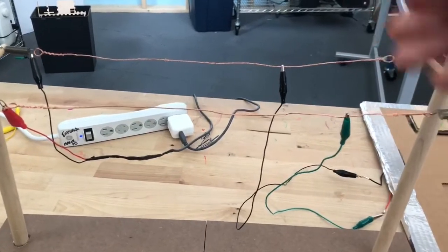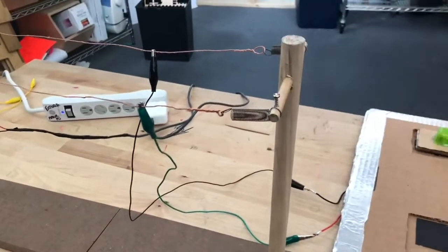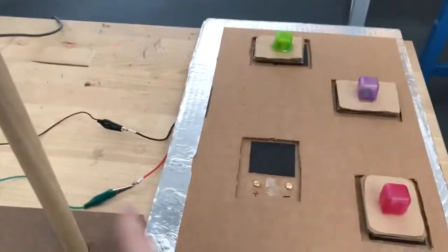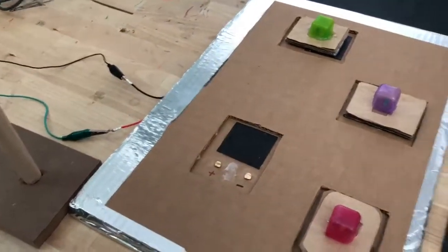It starts with some power transmission lines, and you connect your neighborhood — that's what these are supposed to represent — to your power, like you would in your own neighborhood. And so we have it connected, and you can see these are supposed to be magnetic, this little magnet pad, and we just use some brads here.